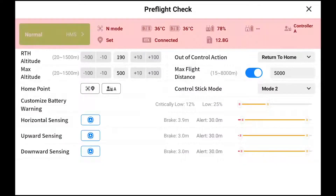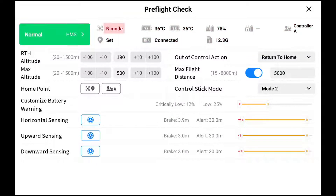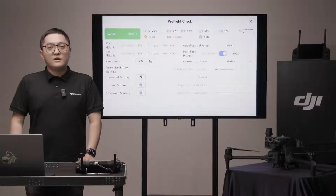On the top, the flight mode can be changed from the controller. N stands for normal mode. It works best when the GNSS signal is strong and the obstacle avoidance function is enabled. N mode on the M30 series is the same as P mode on the M300.